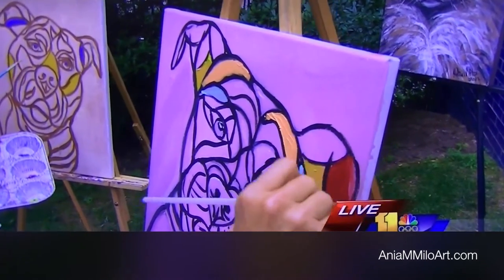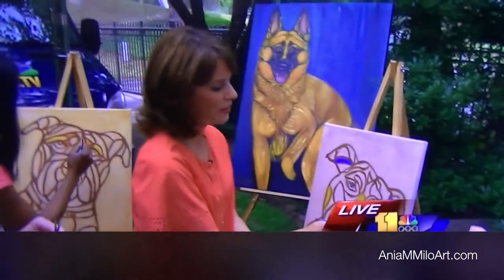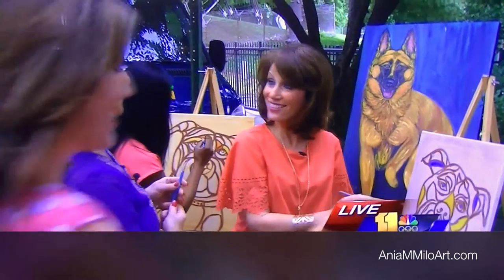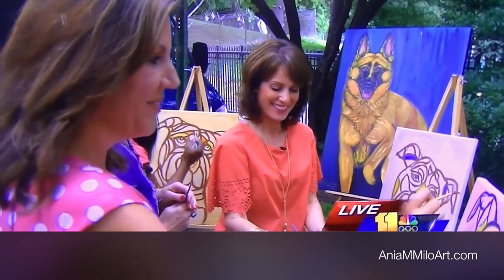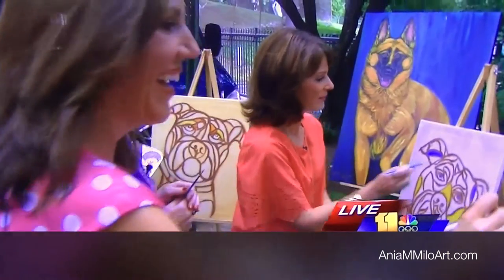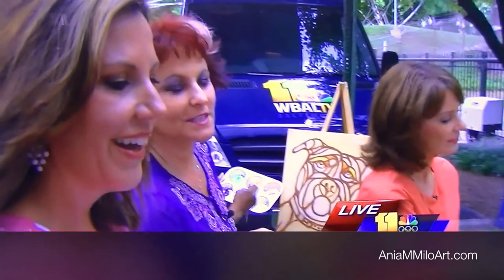The good thing is we'll give it a start. If we can't do it, she does commissioned works too. That's right. You can find me online at ammiloart.com, where you can commission your portraits. I do a lot of fundraisers as well.